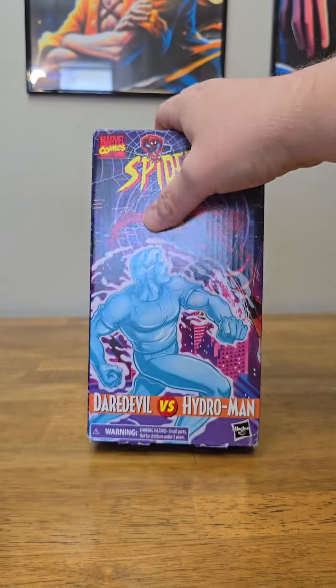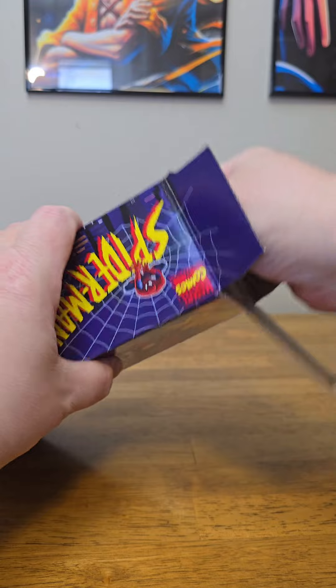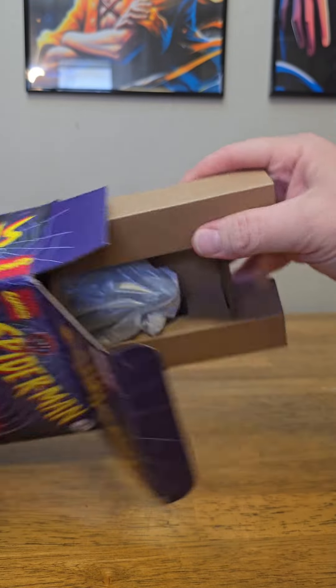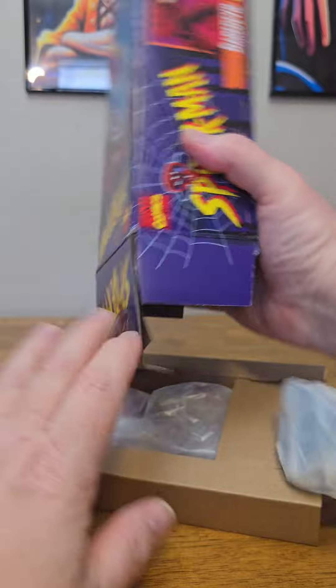I am loving the paint app on this figure. Hey nerds, today we're going to be unboxing this Marvel Legends Daredevil 2-pack. Let's get him out of the box. I've been waiting to get this 2-pack open — I'm excited to get this one. This Daredevil looks pretty awesome.